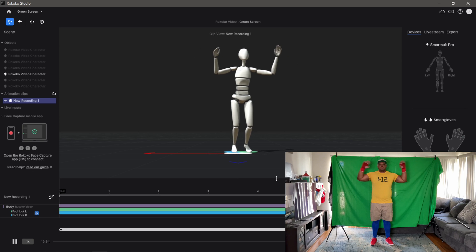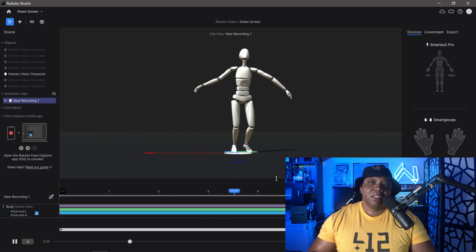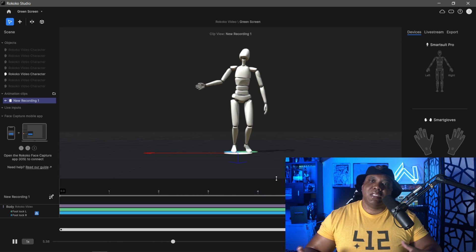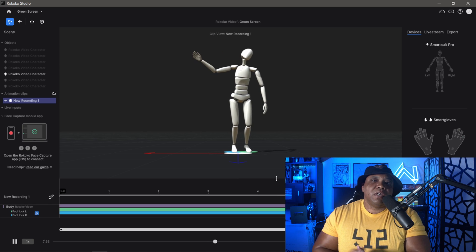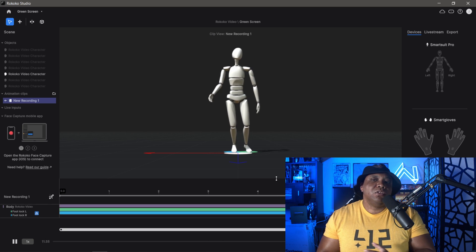As I always reiterate when doing any type of motion capture, this gives us the initial movement, and it's always good to bring it into another application like Cinema 4D, Unreal, or iClone 8 to do a little cleanup and fix your motion capture.